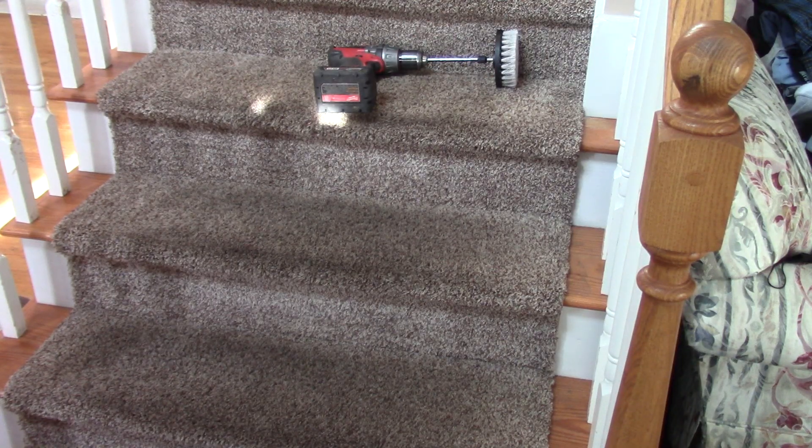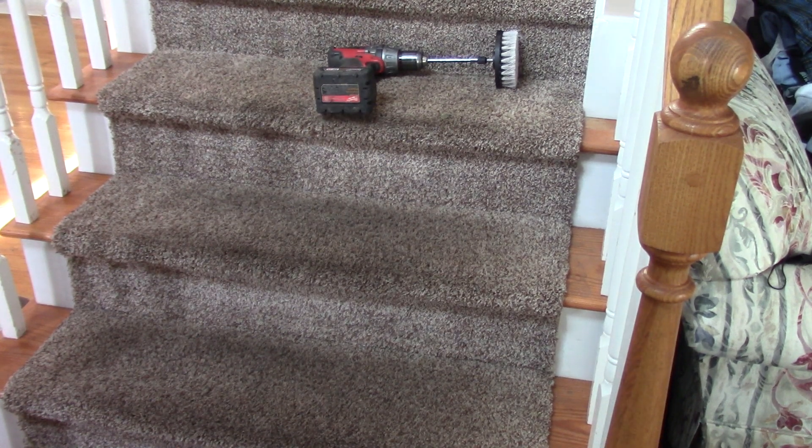A very thorough vacuuming removes a lot of the dust. The next thing I want to do is shampoo and refresh these carpets, so we're going to spray on the mixture.